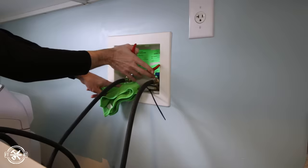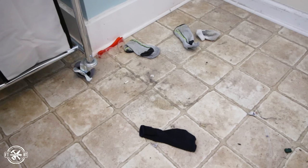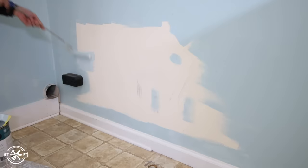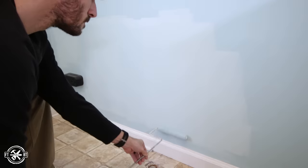I started by moving the laundry machines and everything else out of the room. Apparently elves don't really steal your socks — they just hide them under the dryer. While the machines were gone, it was a great time to paint the rest of the wall that I hadn't painted because I didn't think anybody would ever see it. Comment down below and tell me where your unpainted walls are hiding in your house.